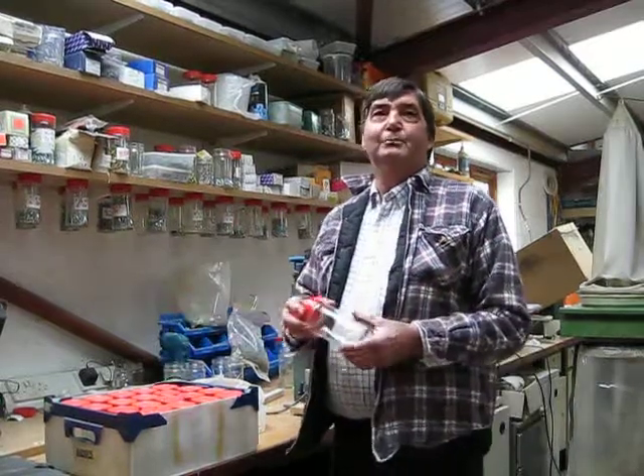Welcome again to Budget with Brian. I thought I'd take you to another part of my workshop today and show you how I store my screws.